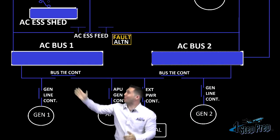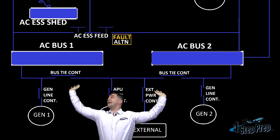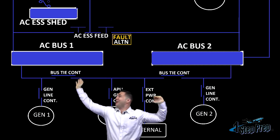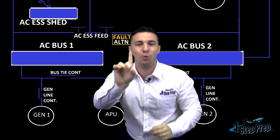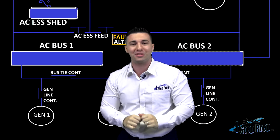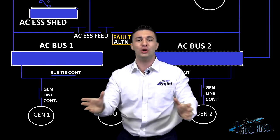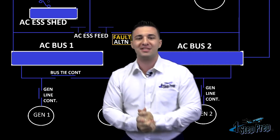Bus TIE contactors are right here — one here to your left, one over here to your right side. I'm holding up the whole schematic here. So you got these contactors, one on the left side, one on the right side. What they do is allow for one AC power source to power both AC bus one and number two — it's going to power the entire electrical system. That is the purpose for these Bus TIE contactors.